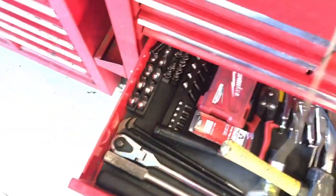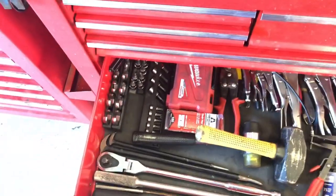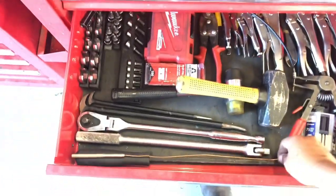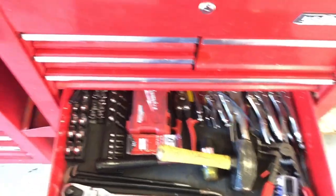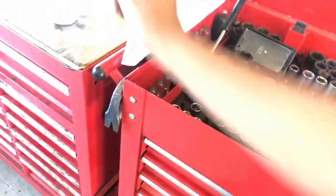They're like ten bucks - no big deal. My boss let me borrow his and then the magnet fell out. I went around town trying to find one and the Snap-on truck was the only one that had them. They were like ten bucks so I just grabbed an extra one and gave it to him.